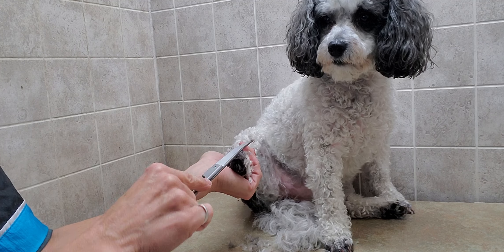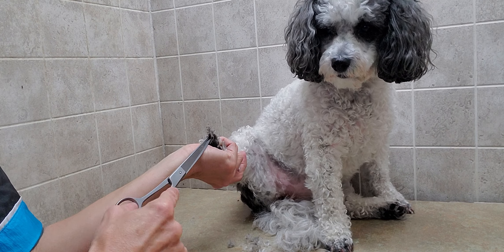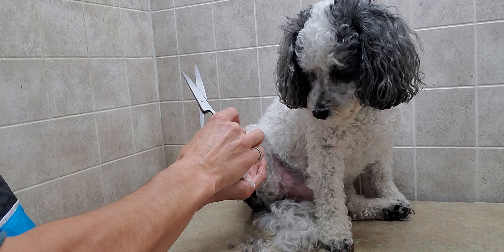That's why I prefer scissors, but both methods are very good and get the dog's feet nice and clean — it's just what you prefer to use.